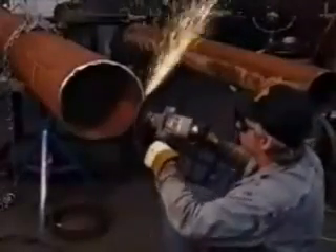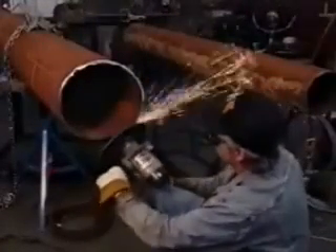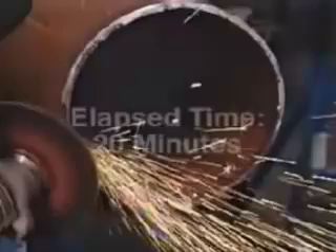Once the cutting is done, it's time to grind. Grinding can take in excess of half an hour and consistent edges are still almost impossible to achieve. The grinding is tedious and when the time comes to weld this pipe in, more grinding, filling and even re-cutting may be necessary, robbing you once again of valuable skilled labor time, materials and money.